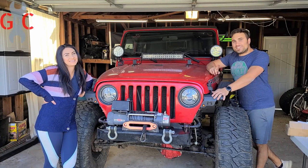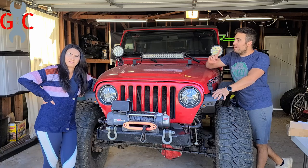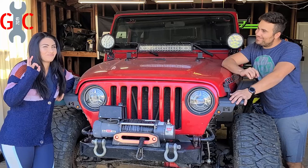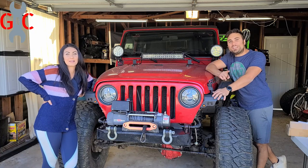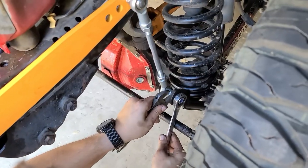And that is a wrap folks. That is exactly how you do not install the cheapest sway bar system ever. What's going on garage couple fans? On this week's episode we install the absolute cheapest system on this monster of a Jeep TJ Rubicon.